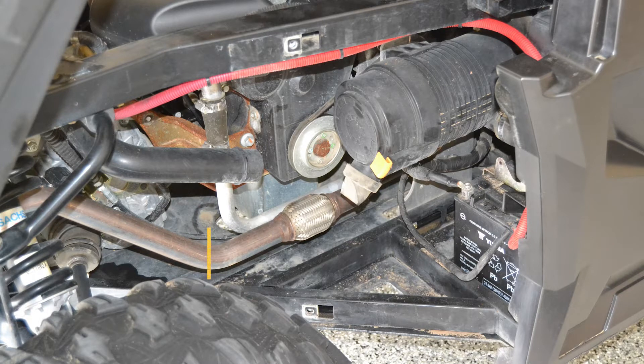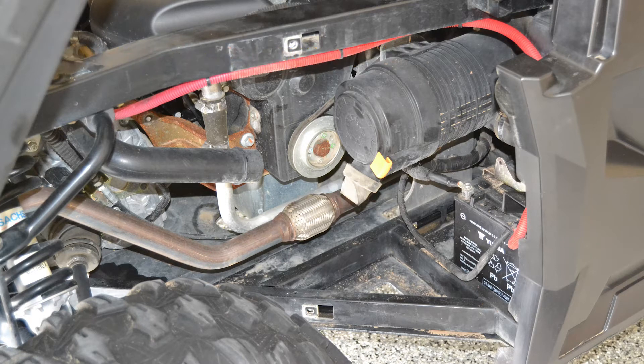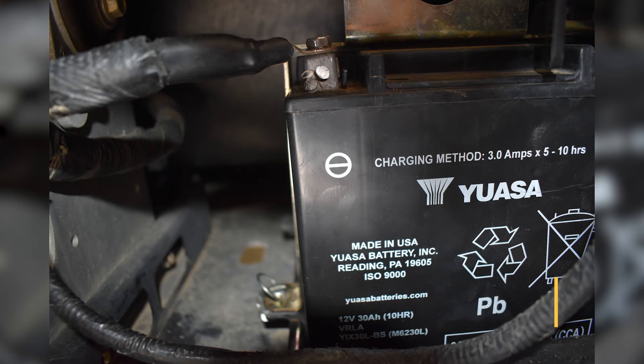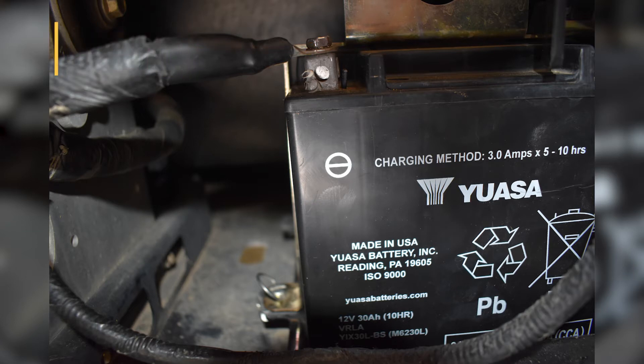Remove the battery and charge it during the storage period. The battery can be found behind the splash panel on the rear passenger side of the vehicle. Remember to ensure the vehicle key is in the off position before starting any work. To remove the battery, remove the quarter turn fastener holding the battery in place. Disconnect the negative cable from the battery first, ensuring it does not contact any metal after removal. Disconnect the positive cable from the battery and pull the battery out.